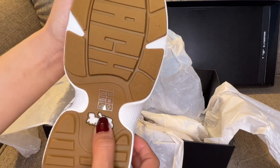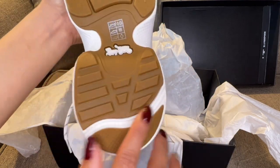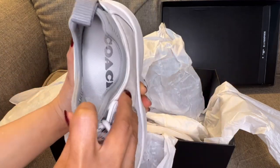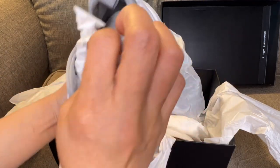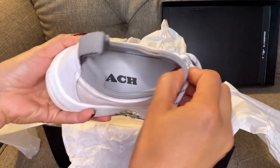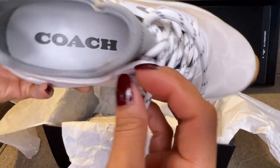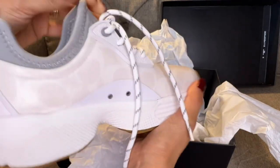This is the front details — and let's see the sole. Wow, look at that traction! It's really cool, really anti-slippery. The inner cushion sole of these shoes will really support the fit for a long walk. So nice!